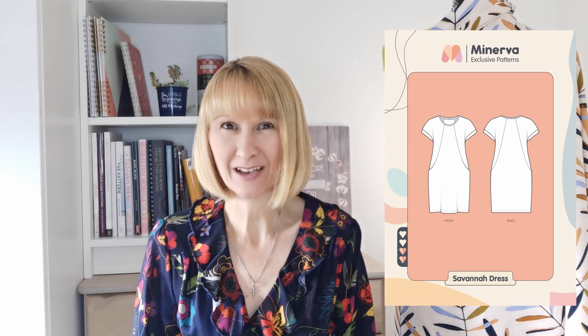Hello everyone, it's Diane at Minerva and I have something really exciting to share with you today. We're going to be making one of our Minerva exclusive patterns — today we're making the Savannah dress.